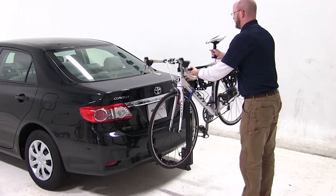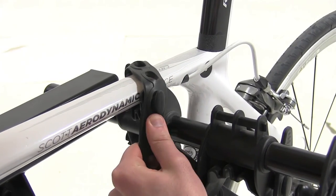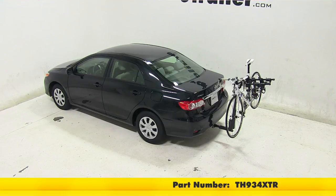Next, we can undo the cradle straps, grab your bike, and place it on the rack. Be sure to secure those cradle straps back in place. And that'll complete today's test fit for the Thule Hitching Post Pro, part number TH934XTR, on our 2013 Toyota Corolla.